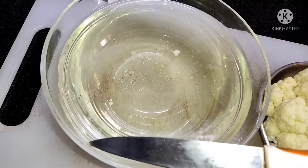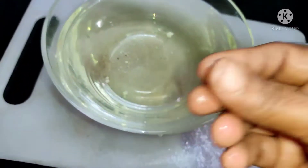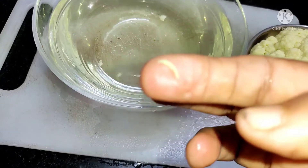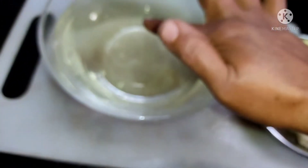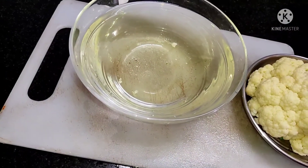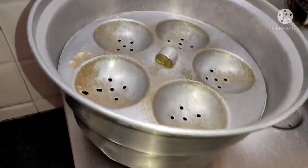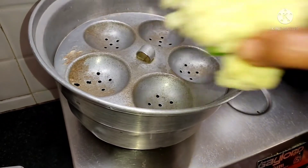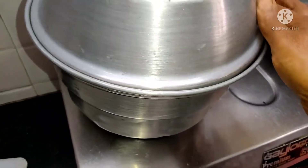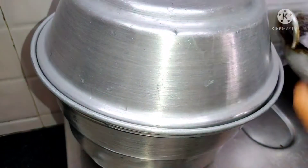Let's put the garlic in the pan. Then we will add the garlic. We are going to add the garlic and cook for about 20 more minutes.